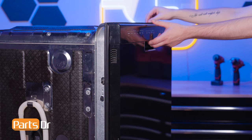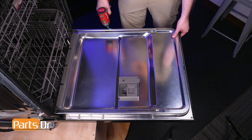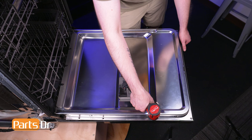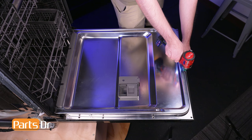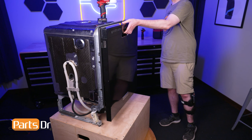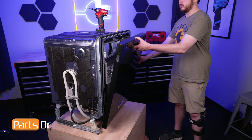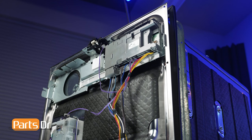Open the dishwasher's door. Using a T15 Torx bit, remove these 10 screws from around the perimeter of the door holding the front panel in place. Then, while supporting the panel, close the door without engaging the latch. Gently tilt the panel forward and disconnect the electrical connector by depressing the locking tab. Then lift the front panel up and away from the arm hinges. The main control board is located here.